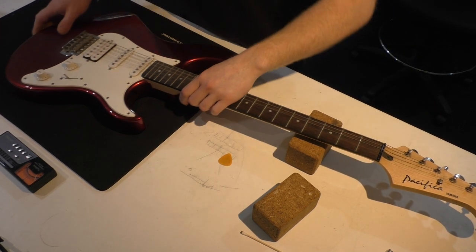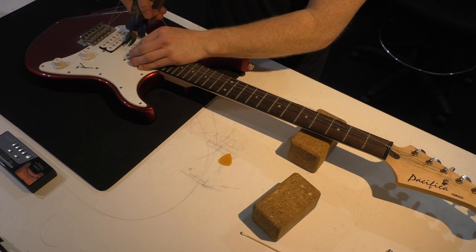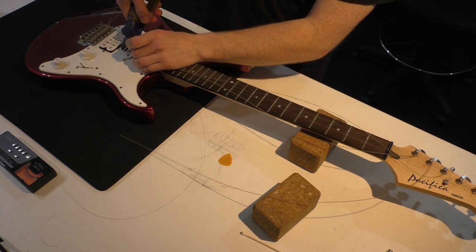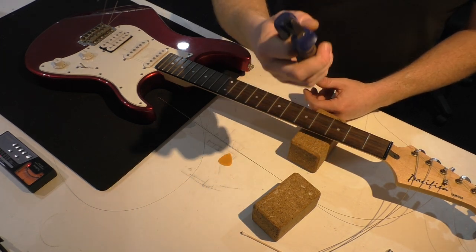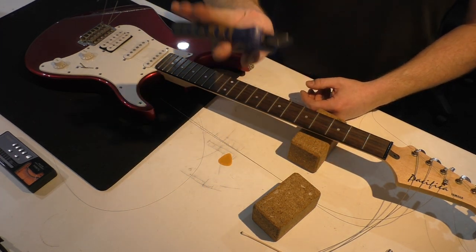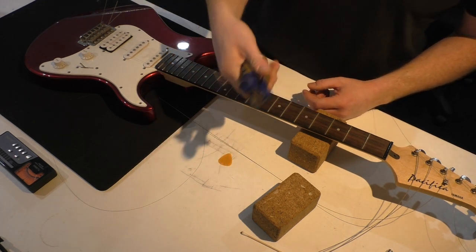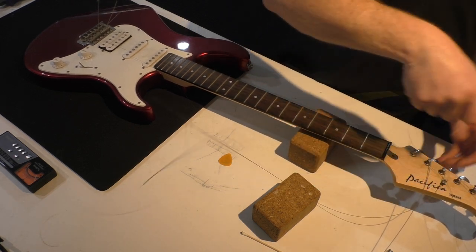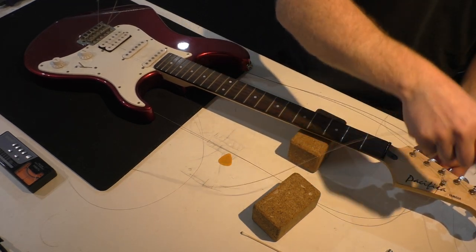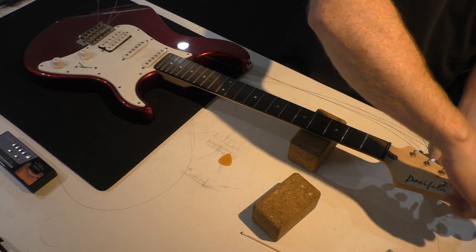So we start by removing the strings. I've got some hardened steel cutters here — if you use standard cutters from the hardware store, every time you cut a string it leaves a little notch in the blades. You need tempered steel — they call them piano wire cutters. Look on eBay or anywhere decent; electrical cutters with 160mm handles will fit the bill.